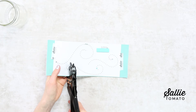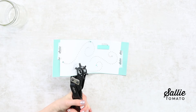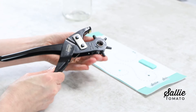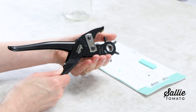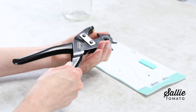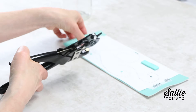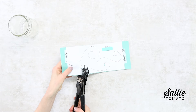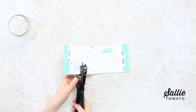I like using the rotary punch, so I found it was easiest to punch all the same size holes first, then change the hole size on the punch, punch all those holes, and continue. That way I'm punching all the same size holes at one time before moving on to the next size.